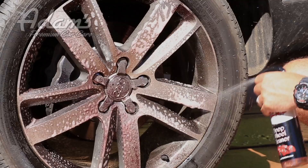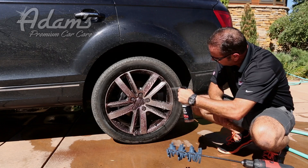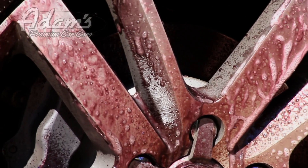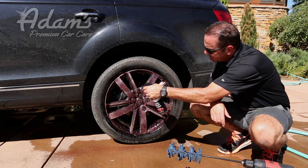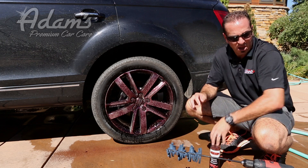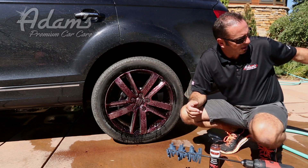You're going to notice that this wheel cleaner instantly turns your wheels purple. Now, there are some vehicles like trucks and SUVs — if you don't have high metallic content in your brakes, you'll notice that your wheels won't turn as purple as this. But this stuff works incredibly well. Deep wheel cleaner — I'm blasting it down. Then, taking our big red wheel brush, I'm going to get it a little bit wet.